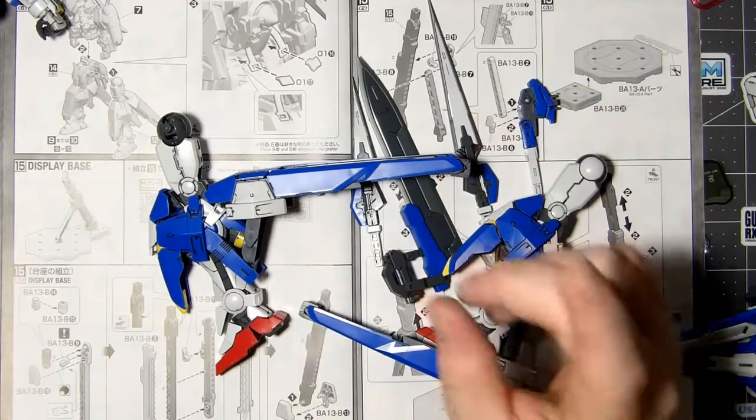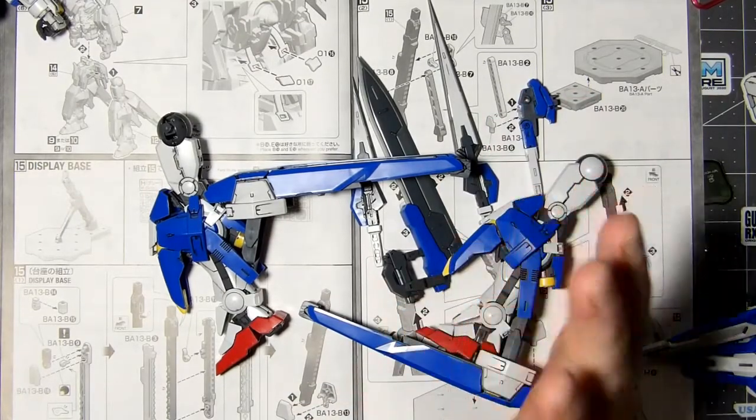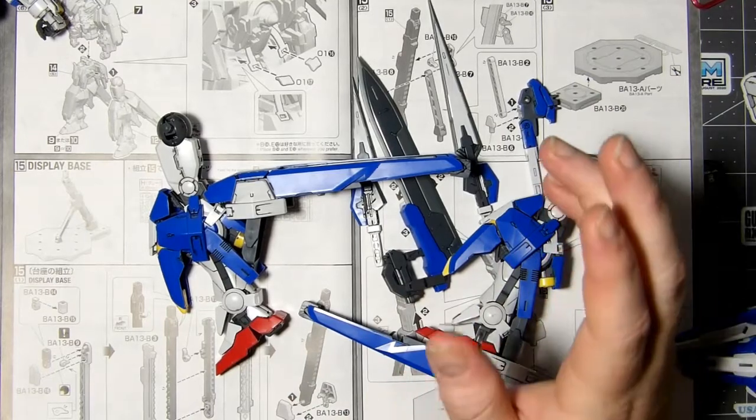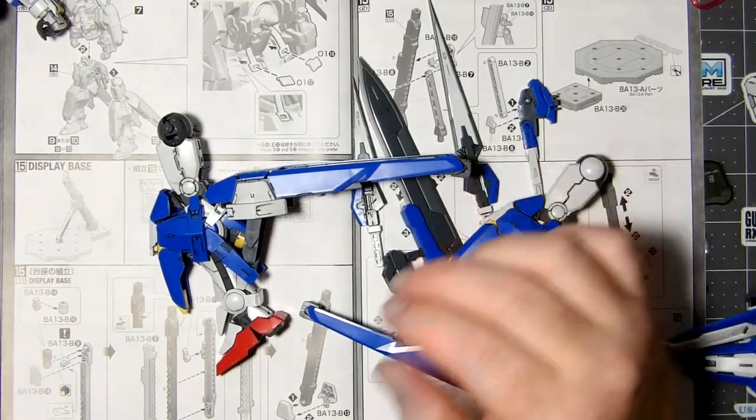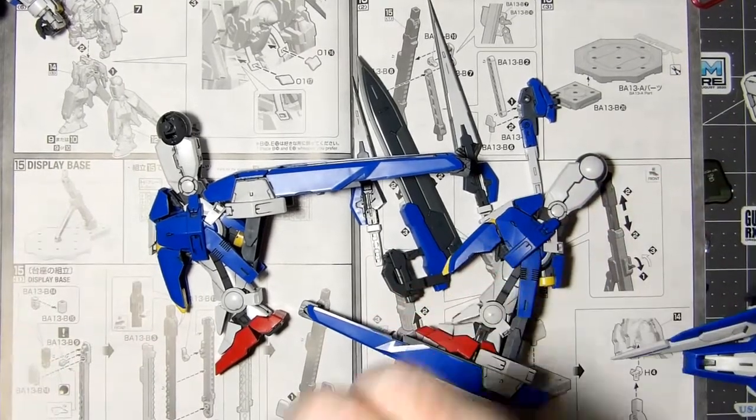Hello everyone, welcome back to the Model Kit Factory. My name is Nubs and this is the Gundam Avalanche Exia, Celestial Being Mobile Suit GN-001. This is part three. Normally I try to snap this guy together on camera for everybody, but I'm not going to do it that way this time.